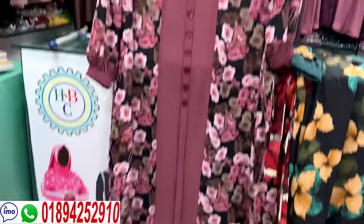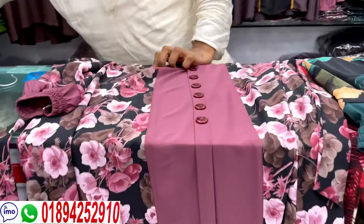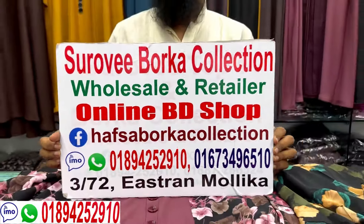The price is a pocket — the price is $5. Now see you, thank you.